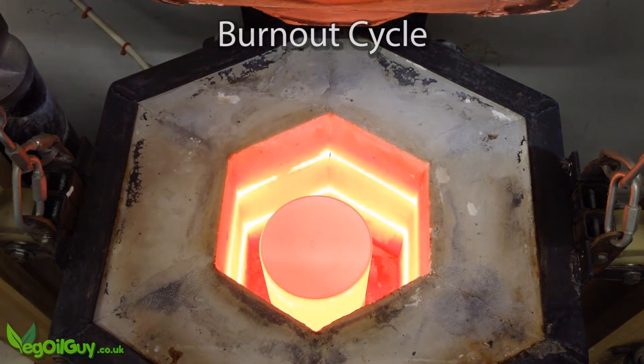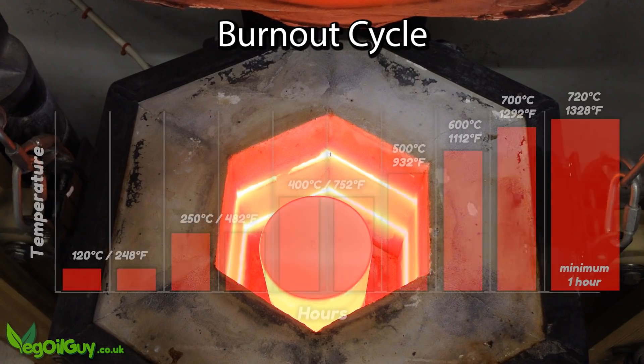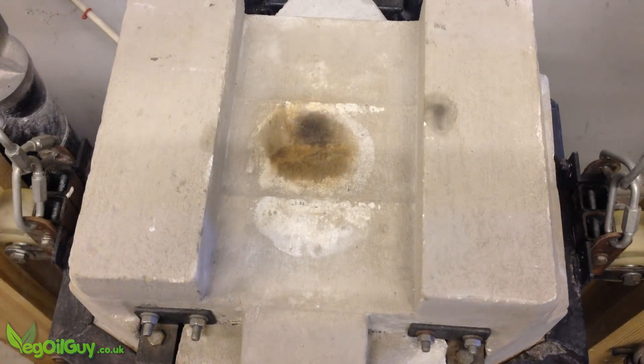I didn't stick strictly to the plaster manufacturer's guidelines this time. Because of the unknown plastic, I went much slower than usual. I soaked the flask at 120 degrees Celsius for two hours, then at 250 for two more hours, which is the usual PLA burn-out temperature. Then 400 degrees for another two hours, and finally I increased the temperature 100 degrees an hour until I reached 720 degrees Celsius.